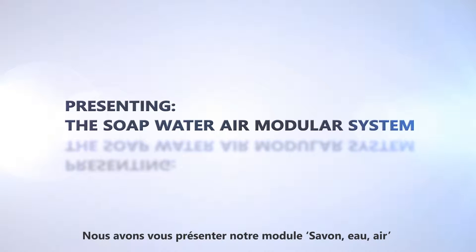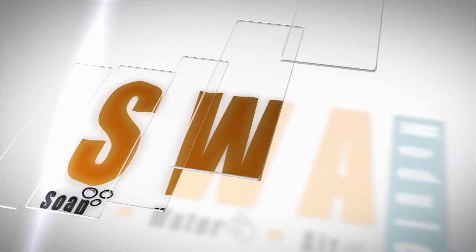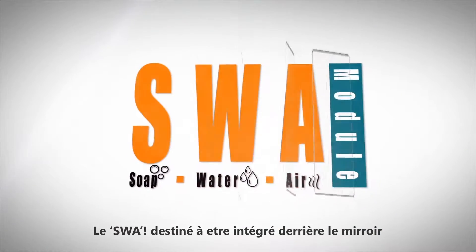Presenting the Soap Water Air Modular System — the SWA — for integration behind the mirror.